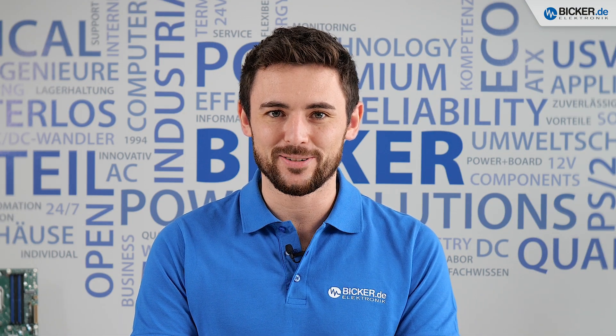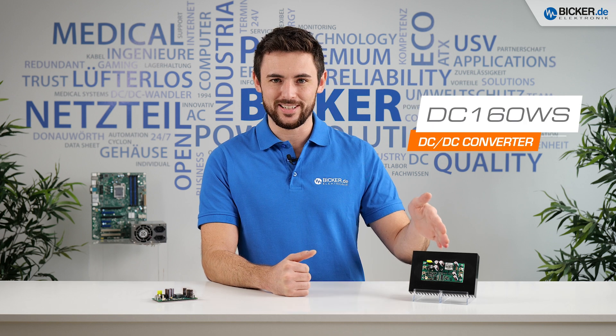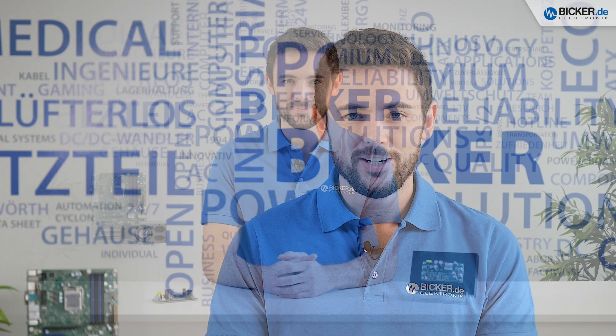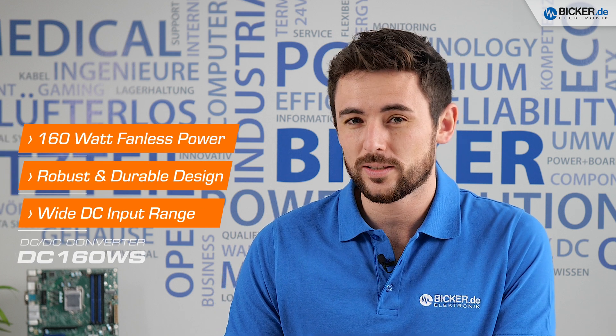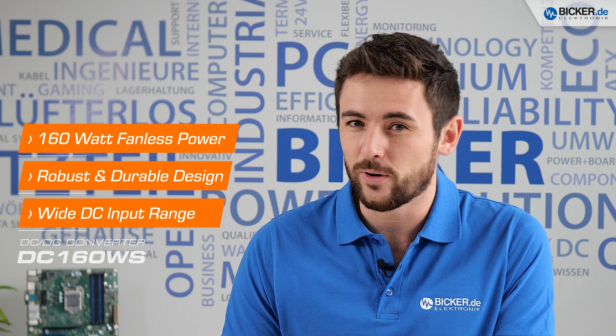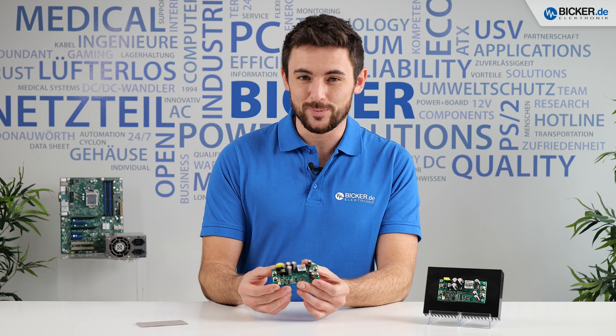Good day everyone and welcome to another video from Picker Electronic. My name is Tom and today I want to introduce you to our compact DC-DC converter, the DC-160WS. Do you need to stabilize a weak input voltage or you need a robust solution with an excellent thermal performance? That is exactly where this 160 watt converter comes into place.